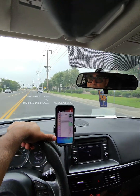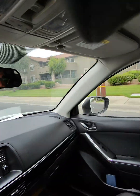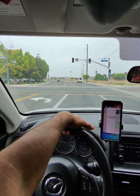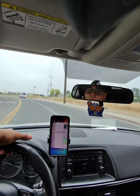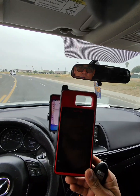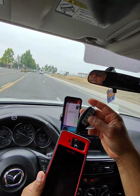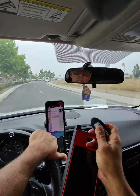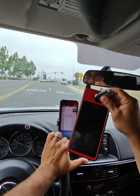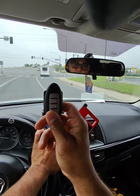Hey guys, welcome to my channel. Today I'm using the Meta AI glasses, the Ray-Bans, for my safety and to record these videos. I really recommend these glasses. Today we're going to use the Autel KM100. We're not going to use it for programming, but we are going to generate an Autel key — it's a Nissan style — and we're working on a 2012 Nissan Leaf. We're going to generate this smart key to that vehicle and then program it.